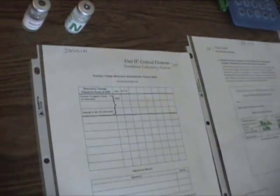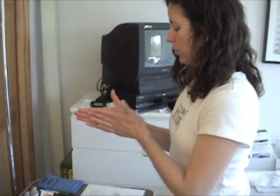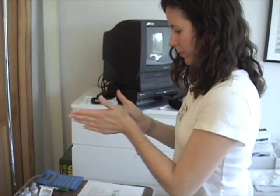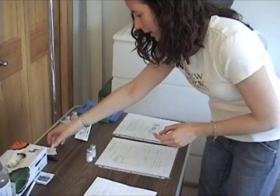Next is to roll the NPH — just gently roll it in the hands — and then clean the vials.